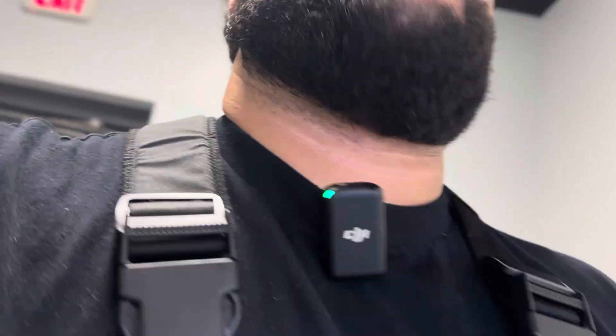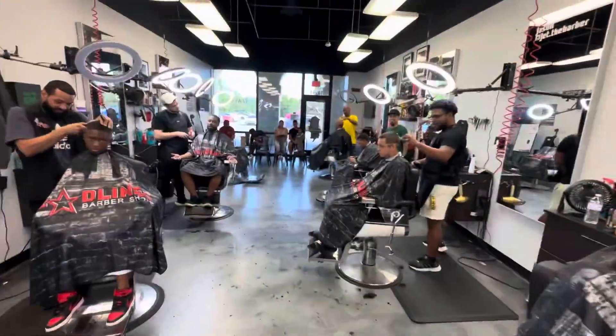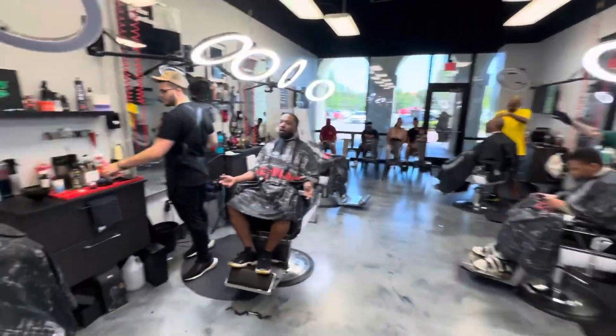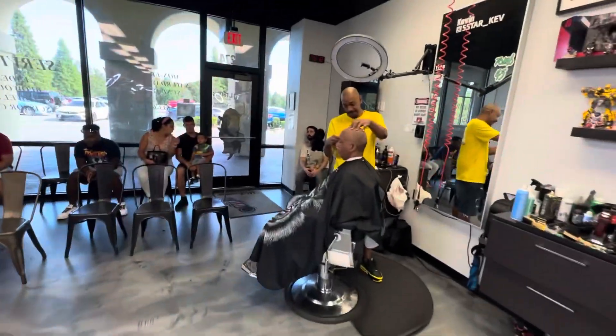Man, I bought donuts today. I was about to say y'all ain't eating none of the donuts, you scumbags. Nah, we eating some donuts. Alright, what's popping in here on a Saturday? Let them know, Dwayne. Let them know.